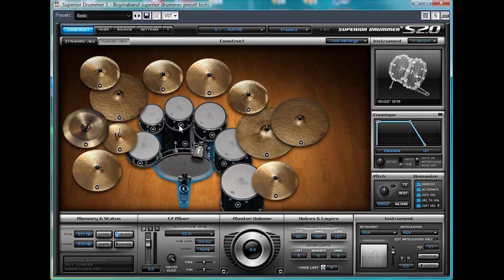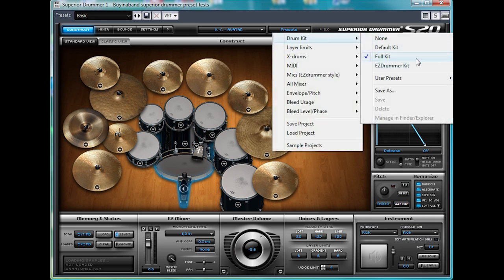Hi, I'm Dave from boynaband.com and today I'll be showing you some of the presets and sounds that are in Superior Drummer 2 by Toontrack. So let's get started and show you the whole kit in preset mode, full kit.